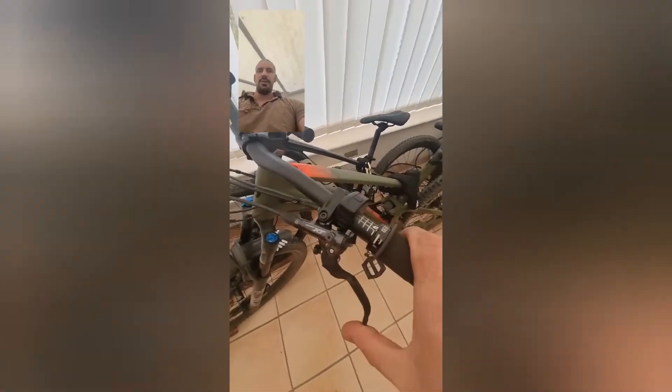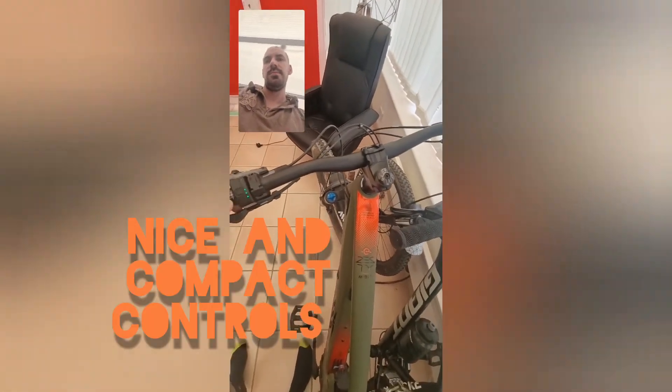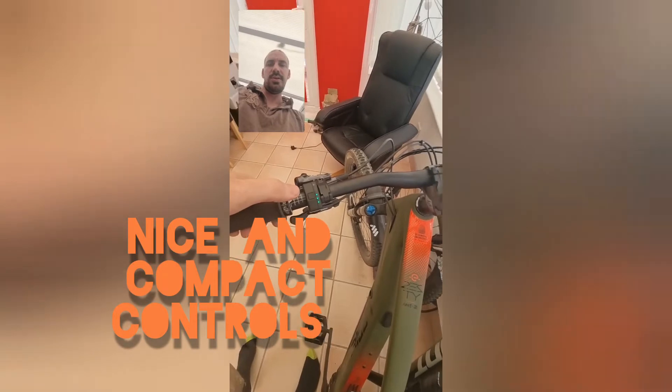All Shimano gearing — the levers are XT as well. Here's the controller: one button in the middle to turn it off and on. You've got white lights for walk mode, green for low power, blue for middle, and red for top — on this it's called Boost.